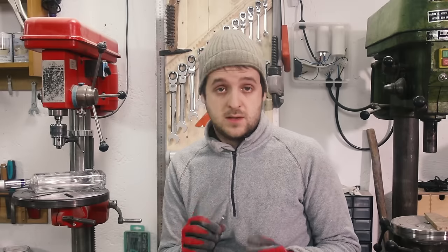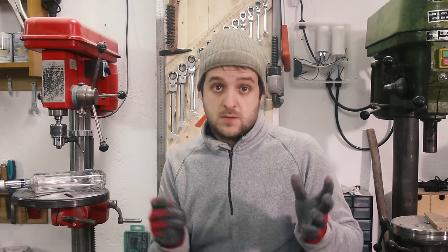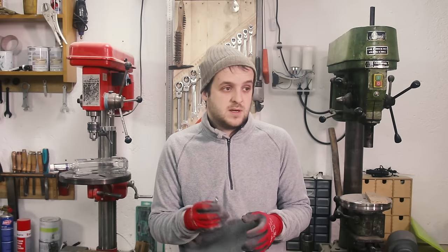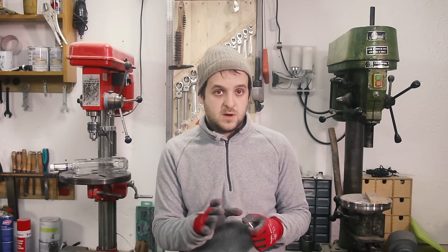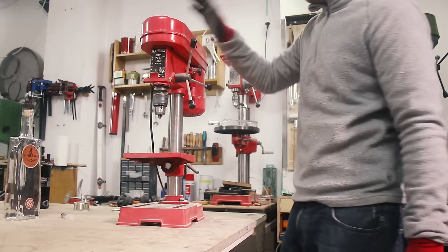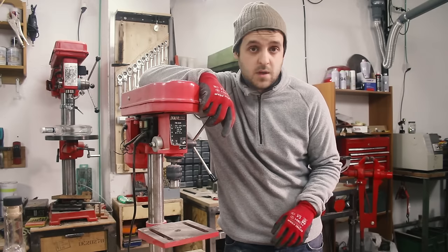Second thing you'll need is slow and constant pressure, especially when you're just going through the glass. The drill press is the way to go here. You can use a hand drill, but your success rate is gonna be significantly lower. You don't need a fancy drill press — I'm gonna use the worst drill press that money can buy. This drill press is super cheap and it's rubbish, but it does drill.